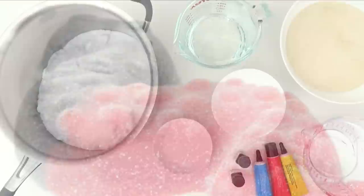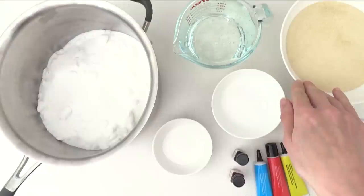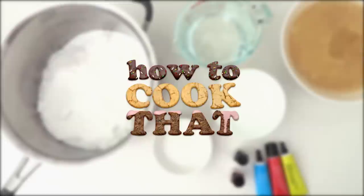To make this you will need sugar, glucose syrup, sorbitol, citric acid, flavours and colours of your choice, water and gelatin. That gelatin needs to be a strong gelatin with a 250 bloom. Add the water to the gelatin and stir well to combine. You'll find all the recipe quantities on the howtocookthat.net website, and I'll also explain about the gelatin there and what that means too.